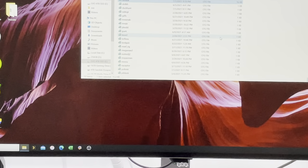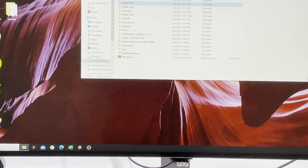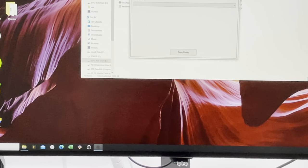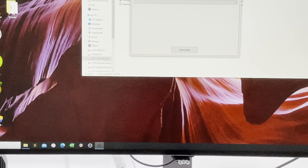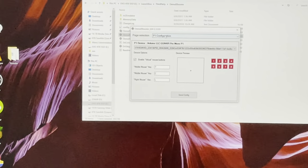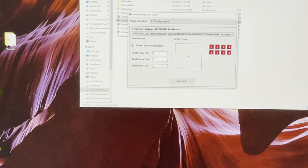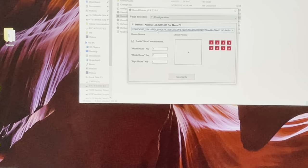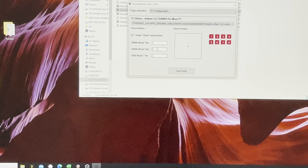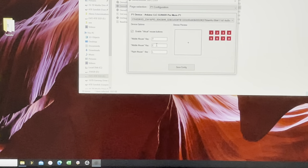The biggest question I get is about using DemulShooter and Time Crisis. Let's go to DemulShooter — this is a trick not many people know. I need to plug my gun in first, otherwise DemulShooter shows nothing. My Gun4IR is my player one gun. If I want to use the left and right pedals in DemulShooter, all I have to do is click 'enable virtual mouse button' and assign the key I want to the button I want.